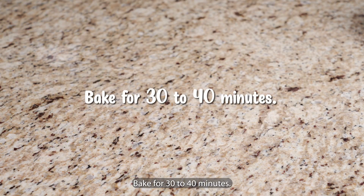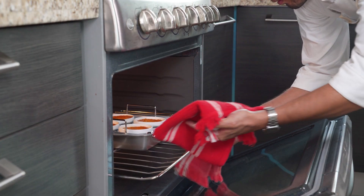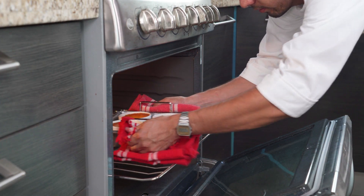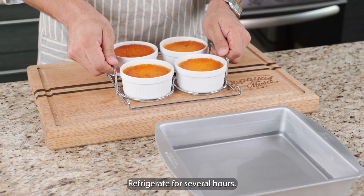Fill the dish with boiling water halfway up the sides of the ramekins. Bake for 30 to 40 minutes. Cool completely. Refrigerate for several hours.